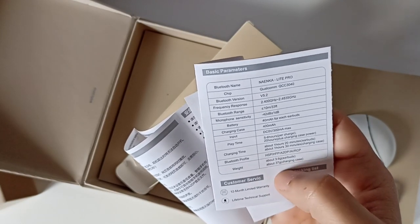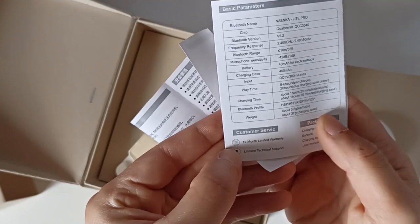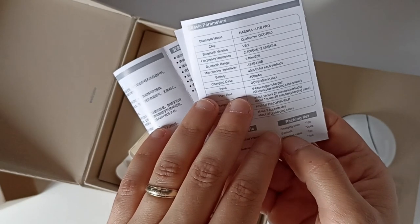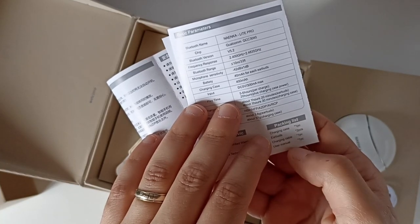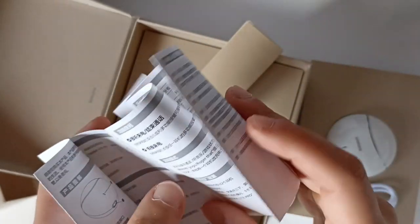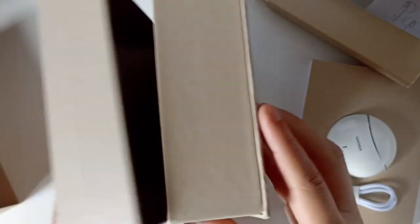La boîte de recharge pèse 37 grammes. Ils nous donnent une garantie de 12 mois. Dans la boîte : les écouteurs au nombre de 2, un câble de recharge, et le manuel. Je pense que le fond de la boîte est épais mais vide - c'est juste pour garder l'épaisseur de la boîte, pour le transport je suppose.